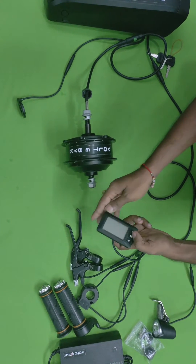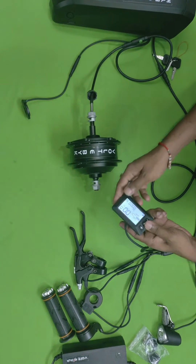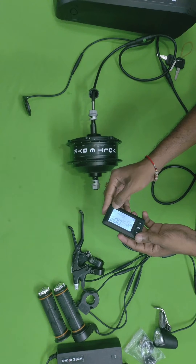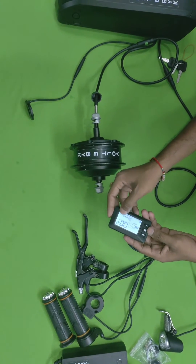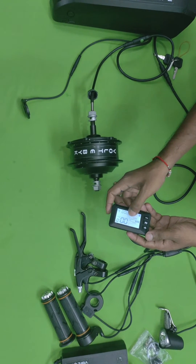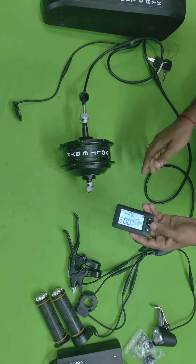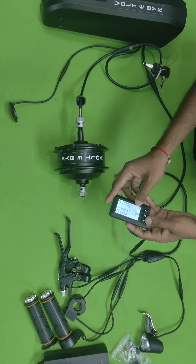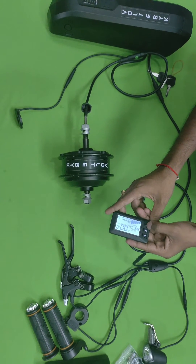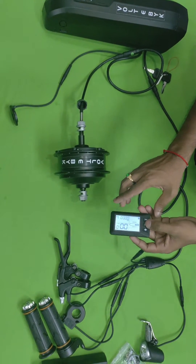There is a button called 'M' on the display — press it for a long time to turn it on. You can see how much distance you're going, your speed, and the total distance traveled. There is also a power button showing how much battery charge is remaining. You can press the plus button to increase the pedal assist level and the minus button to decrease it.